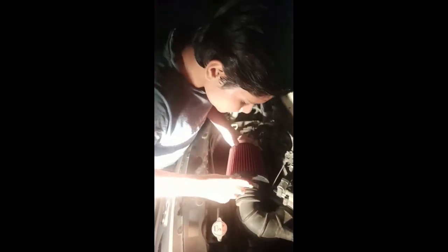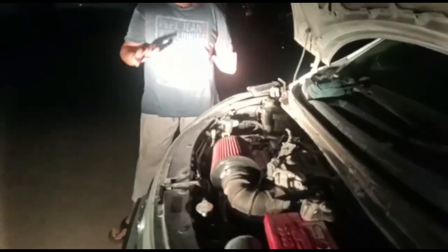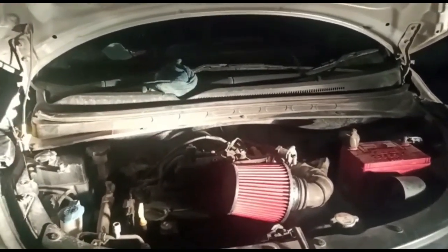Now we are going to tighten this bolt. As you can see, we have fitted the new air filter. Now I am going to turn on the engine. Let's see if the engine turns on properly.